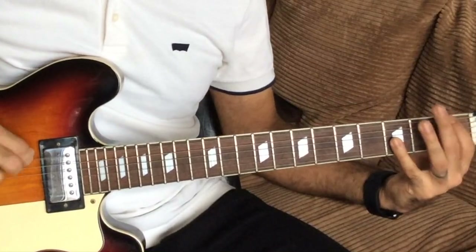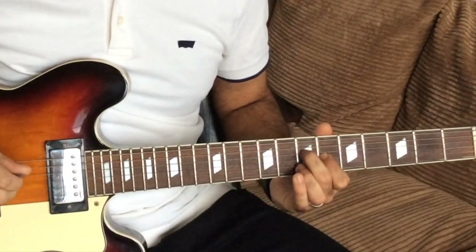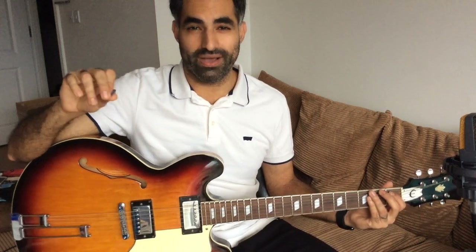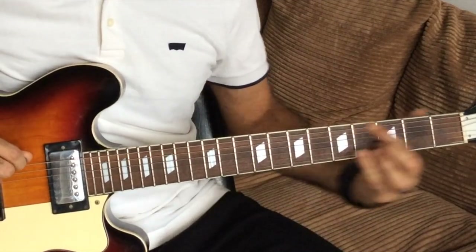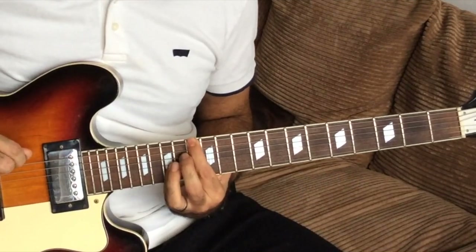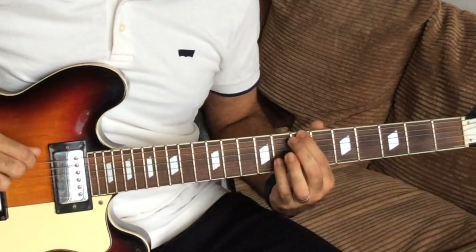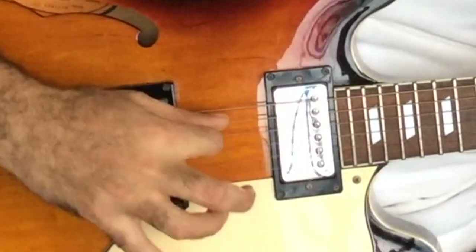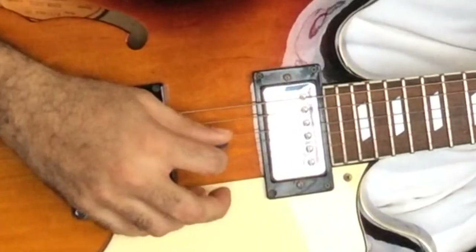Let's play the whole riff all together, slowed down from the beginning. On that last chord, you're plucking five strings — though sometimes I don't pluck that one and just do the top four strings.